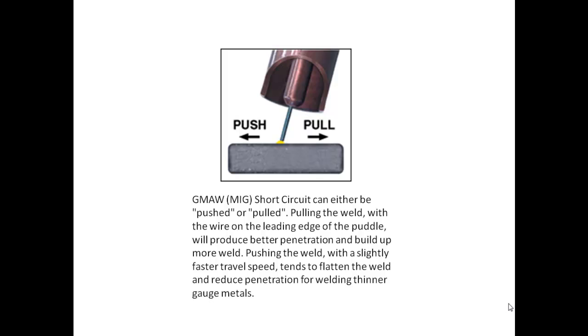MIG short circuit can either be pushed or pulled. Pulling the weld with the wire on the leading edge of the puddle will produce better penetration and build up more weld. Pushing the weld with a slightly faster travel speed tends to flatten the weld and reduce penetration for welding thinner gauge metals.